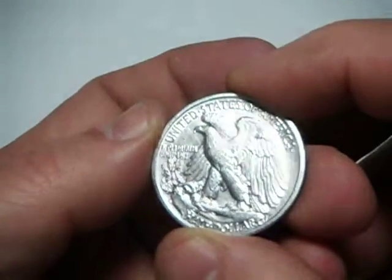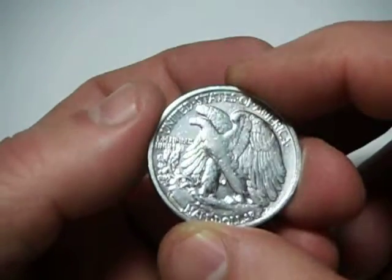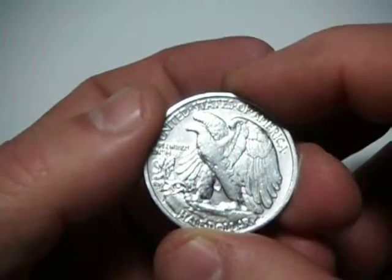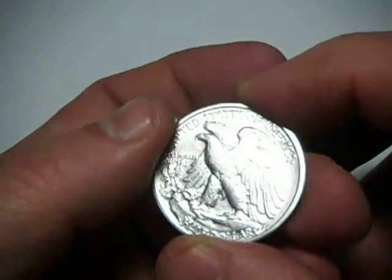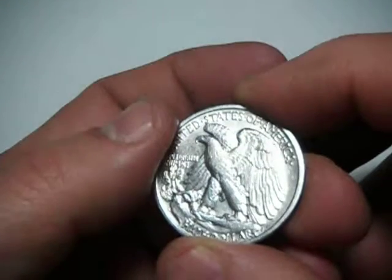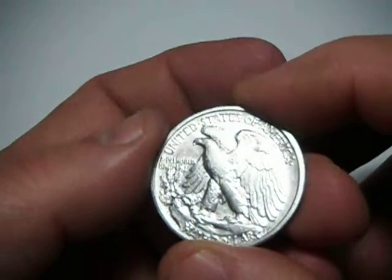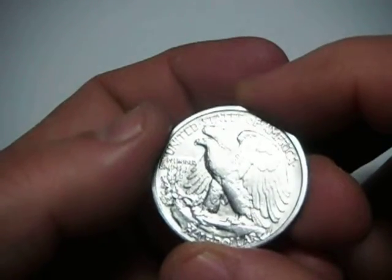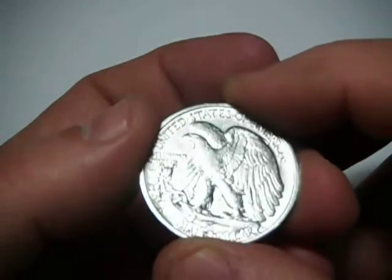The reverse — good definition still on the eagle. His breast has got wear, pretty much worn down flat. The top part of the breast and part of the left leg. But the wings, both right and left, still have good definition.